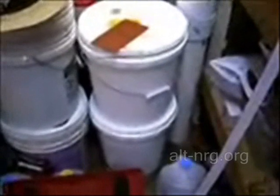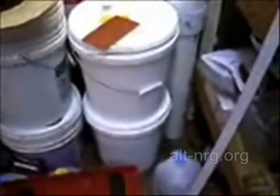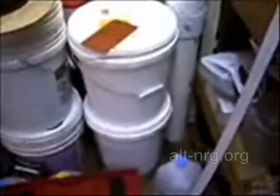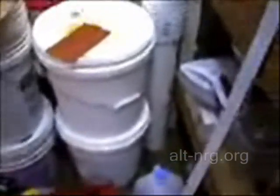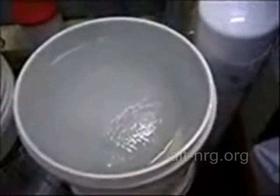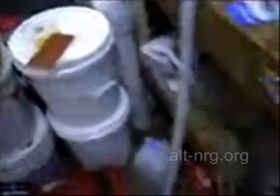Over here in these five-gallon drums I have ten gallons of what was melted snow that is now frozen again. It's taking quite a while to thaw out — you can see there is still quite a bit of ice in there — but I will pour some out and begin the boil-off process.